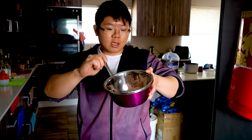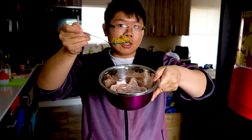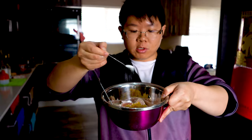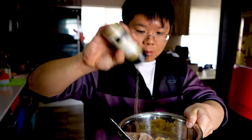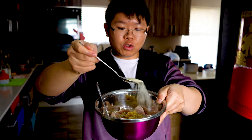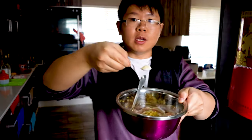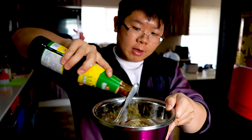Okay guys, let's marinate our chicken pieces for the sweet and sour chicken. First I'm gonna add in one tablespoon of crushed garlic, one teaspoon of salt, sprinkle some white pepper all around, add in half a tablespoon of sugar, add in one teaspoon of chicken bouillon powder, and drizzle some oyster sauce all around.